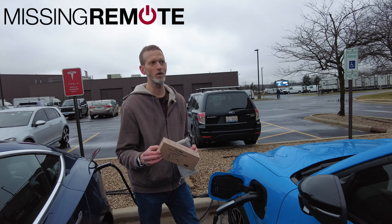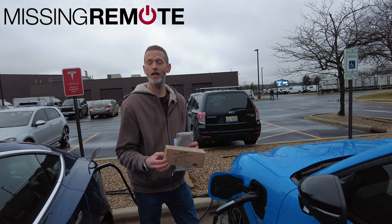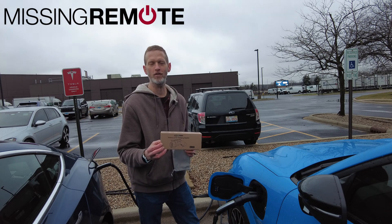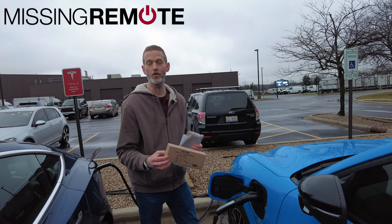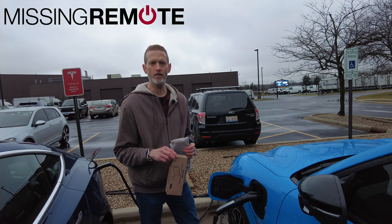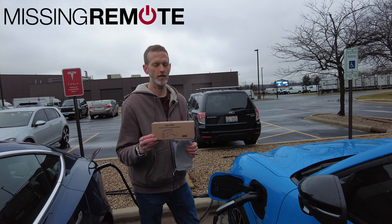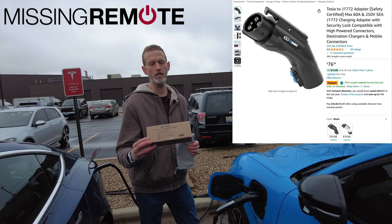The Tesla next to me just told me it was recording me — that's funny. Anyway, we're going to talk about this NACS adapter, NACS to J1772 adapter. NACS is also known as the Tesla standard. This is the EVJT05.